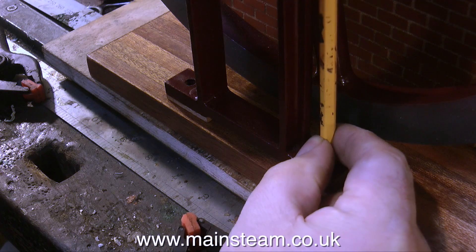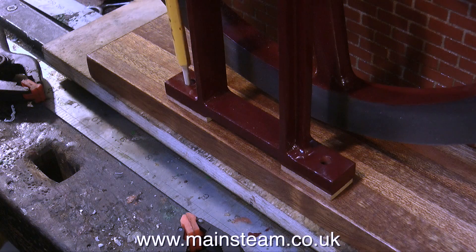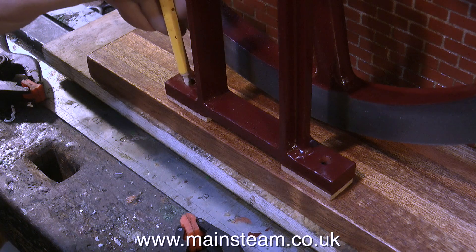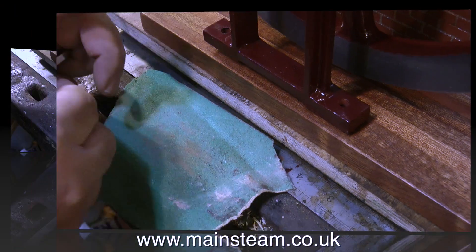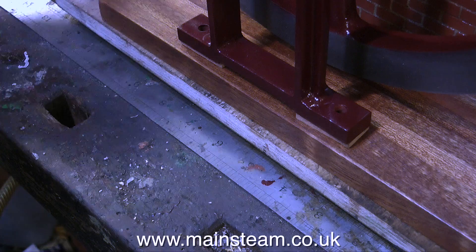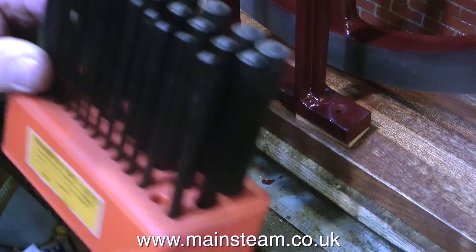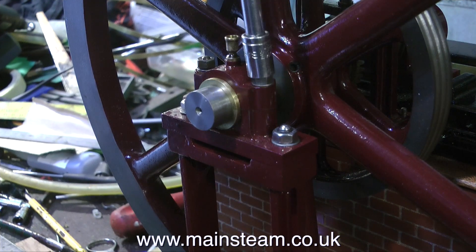This clip is showing me using a modified pencil — I modified it on the belt sander. Not good engineering practice, I know, but it does the job. I'm going to be drilling the holes in the packings oversize anyway. After I drilled them, I cleaned them up on a piece of green sandpaper, but you can't see it because I didn't film it properly.